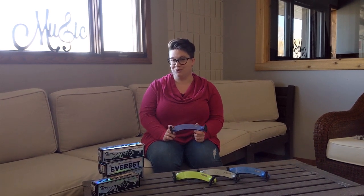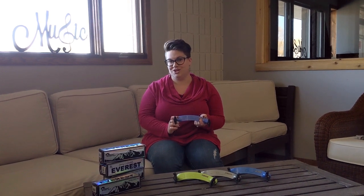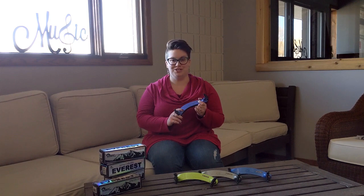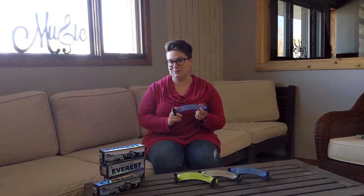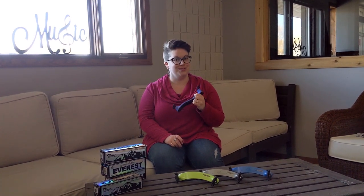It's available for violin and for viola. The thing that I like the most about this is that they come in so many different colors, so that while it is just a shoulder rest used for function, it can also be a great accessory to personalize your instrument. The shoulder rest is available in-store and online, so come pick up your shoulder rest today.